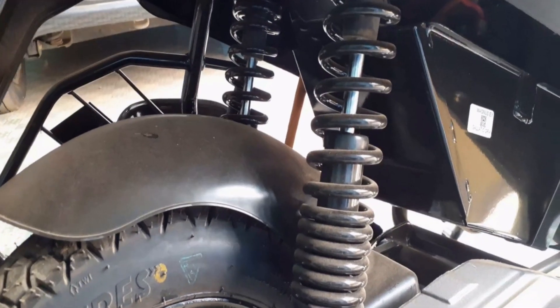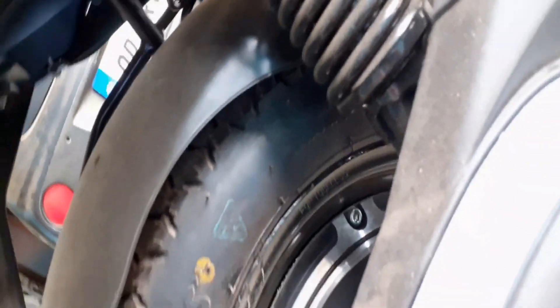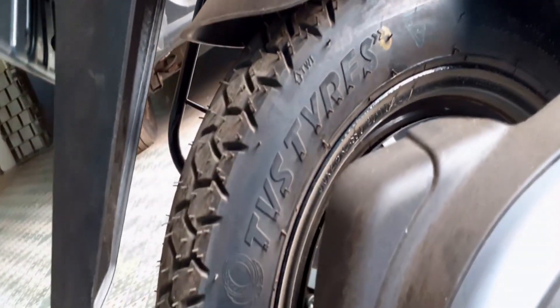In the rear wheel area, there is a quality spring-type suspension. One motor is attached here — the motor capacity is 1250 watts. This motor is a brushless, waterproof motor, which is awesome.